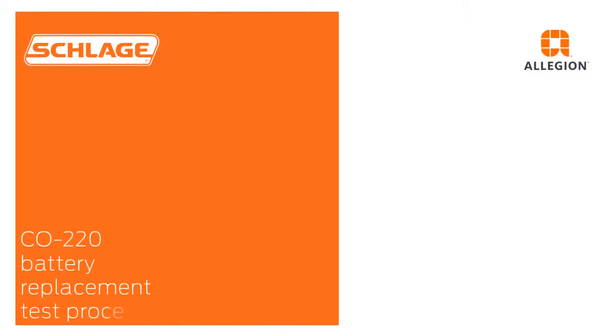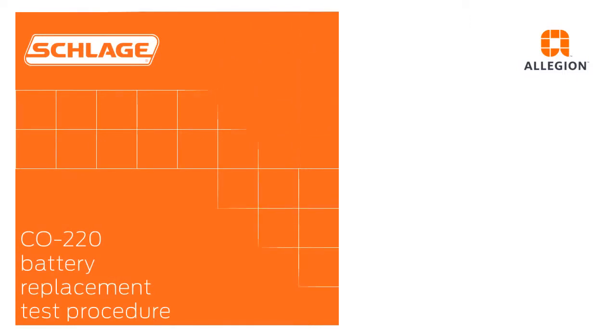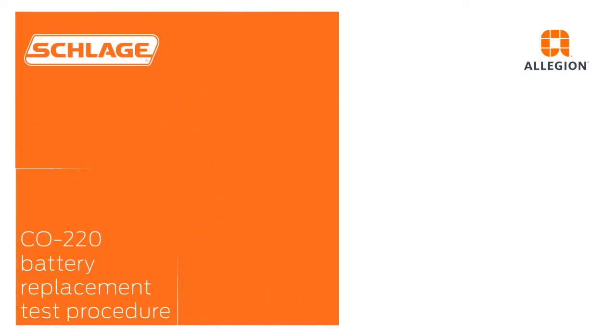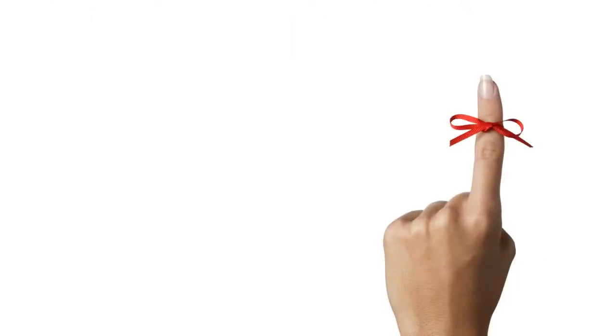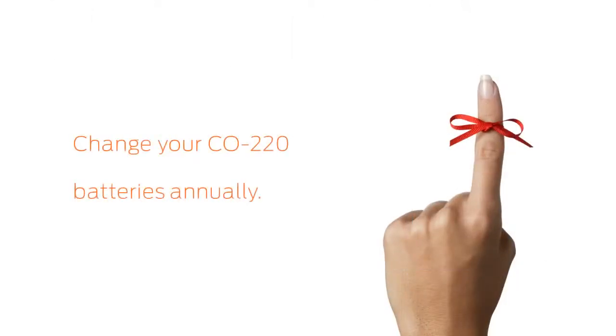In this video, we will demonstrate how to change the AA batteries on a Schlage CO220 lock. These are the tools you will need. We recommend that you change your CO220 batteries annually.